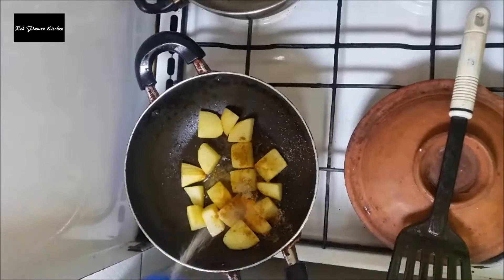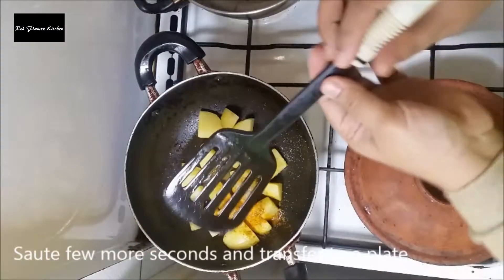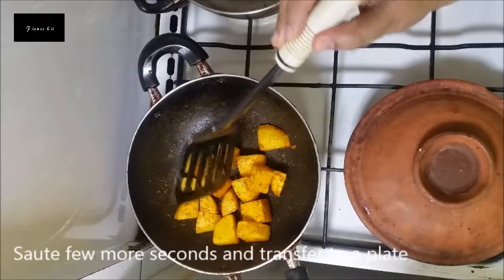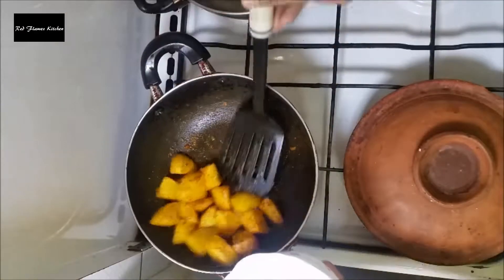Add 1 cup. Let's mix it up. Let's mix the masala and mix it up.